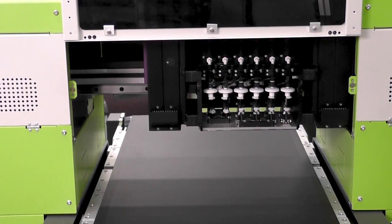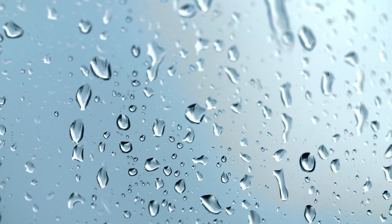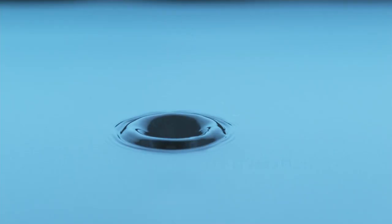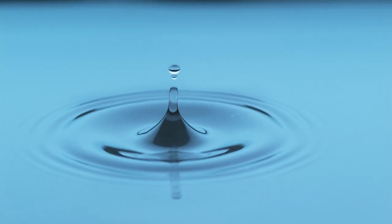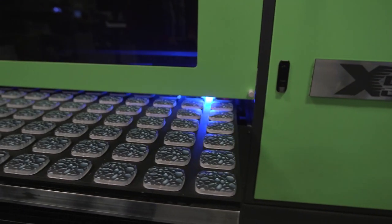So how does an inkjet printer work? Think of a tiny drop of rain — now think even smaller, so small they're nearly microscopic. Thousands of microscopic droplets fall onto the object in just the right sequence to form a complete image.